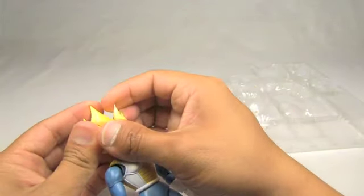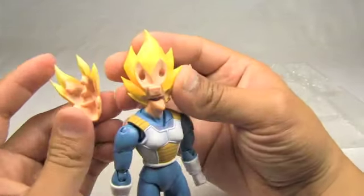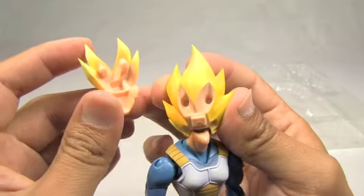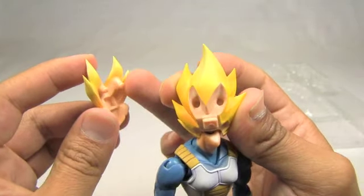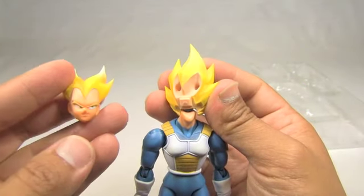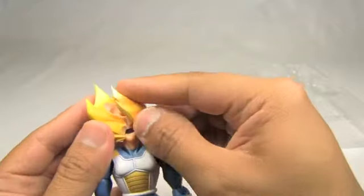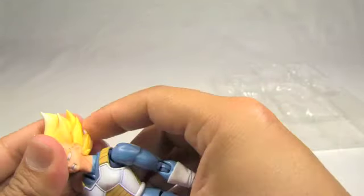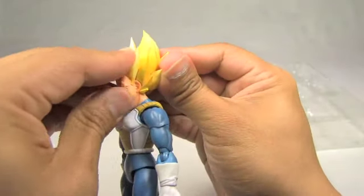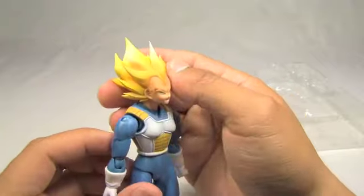Now I'm gonna show you how to switch out the head. The face just pops out like so. Here you can see the locking mechanism — it has a rectangular peg that goes into the opening there, and then two circular pegs that go into the hair. So you can switch out his normal face for his angry at Kakarot face. Just push the rectangular peg first and then snap the circular pegs on the top, and there you go.